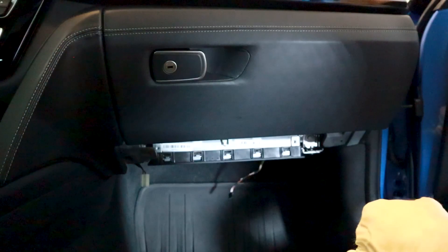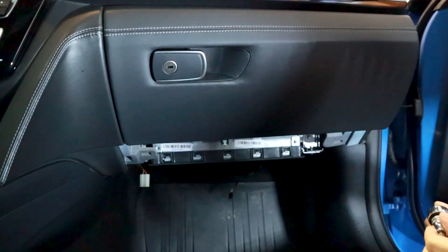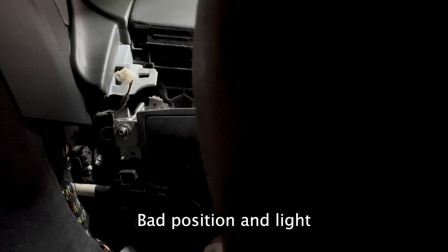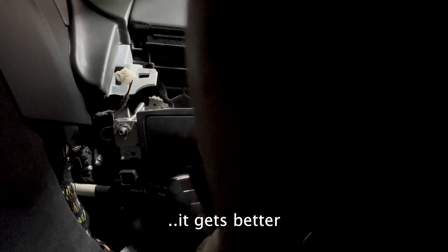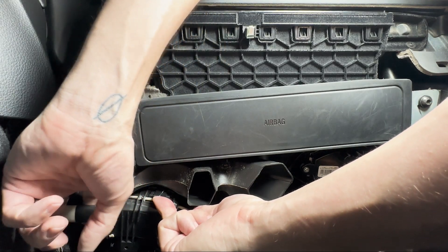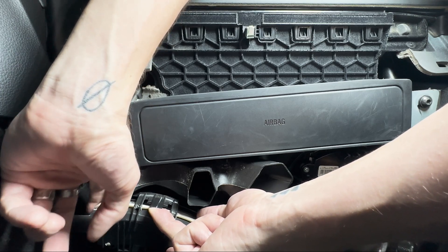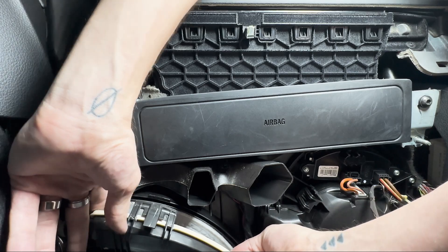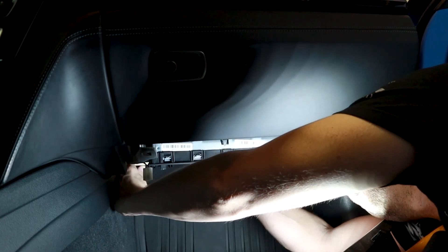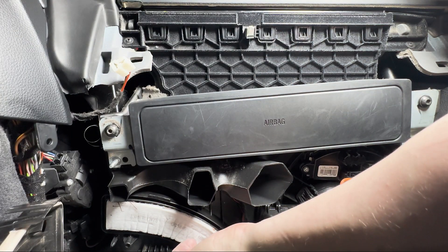Did you know you had a 12-volt plug under here? Now you're going to take your T20 bit and remove the two T20 screws that are holding the panel in place that is holding the air filter in place. Once that's out, you just have these little plastic tabs. Pull this tab out and you can pull this down right over here where this white connecting wire is — that helps get this unseated. And there is a tab back here too — pull that to the front. Then you can just let that dangle and pull your air filter out.